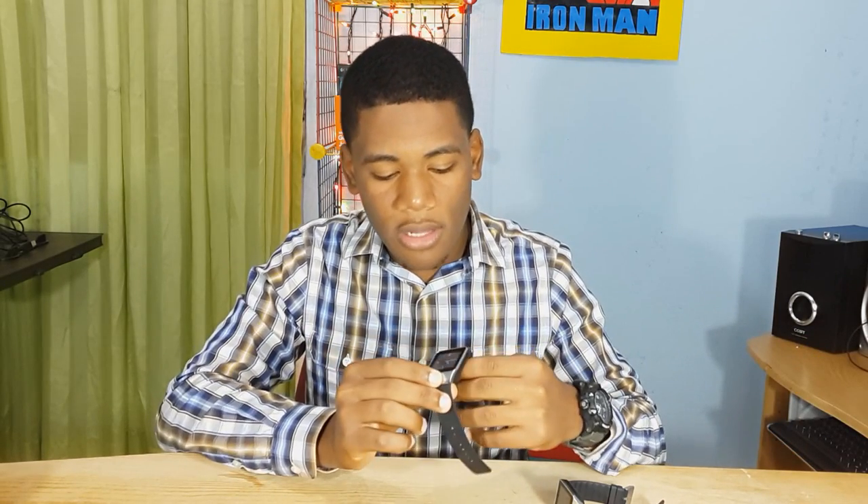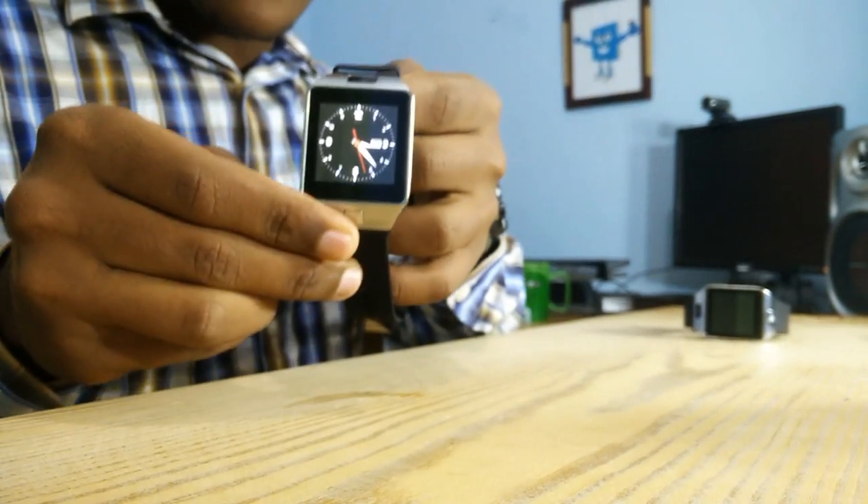So, this one is already turned on, as you can see here. And this one is going to be the first one turned on.